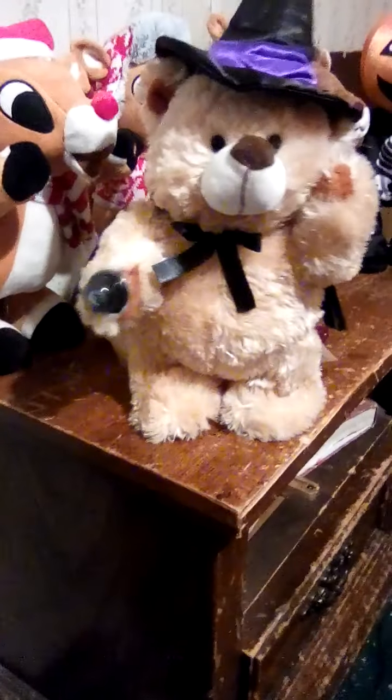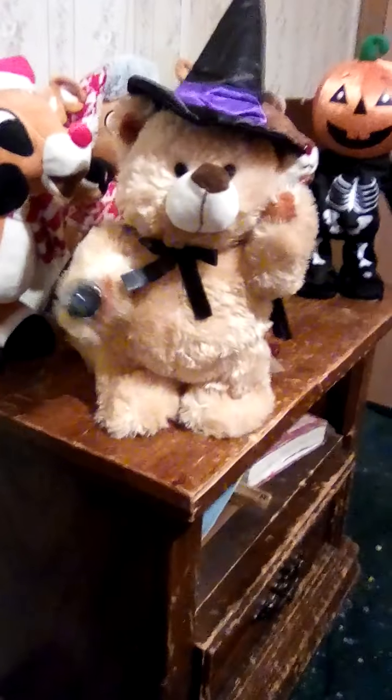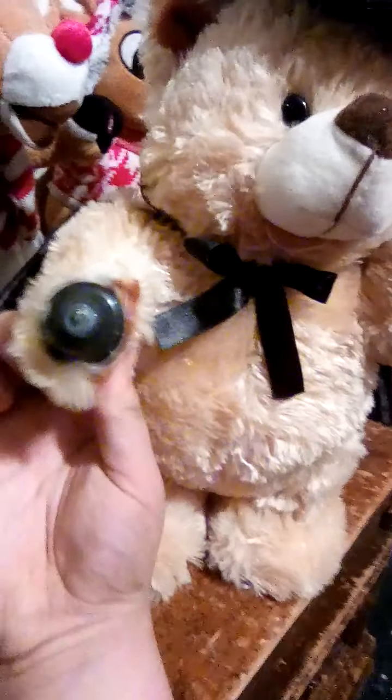I told the witch doctor I was in love with you. And then the witch doctor, he told me what to do. I told the witch doctor you didn't love me true. I told the witch doctor you didn't love me nigh.